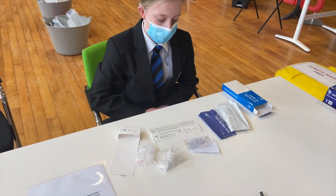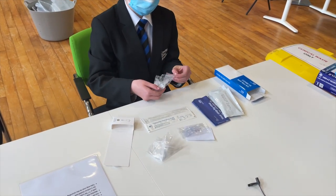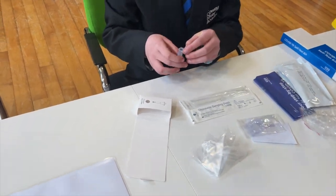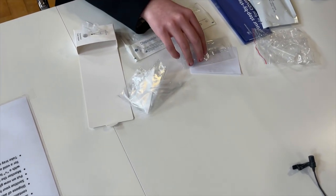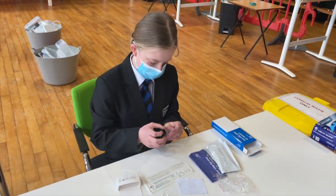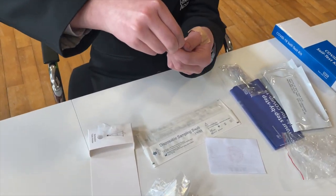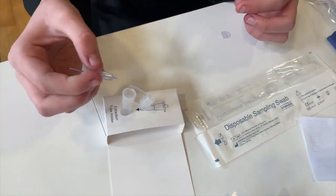The first step is to take out one of the test tubes and place it into the hole in the cardboard box. Next we're going to take out a fluid packet — just show us how to open that one — and then squeeze the drops into the test tube.